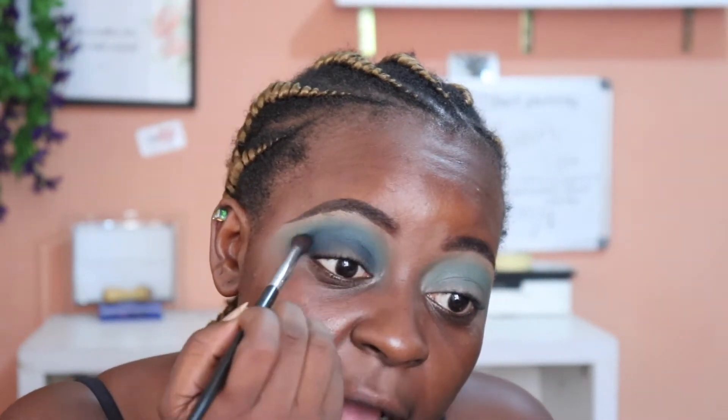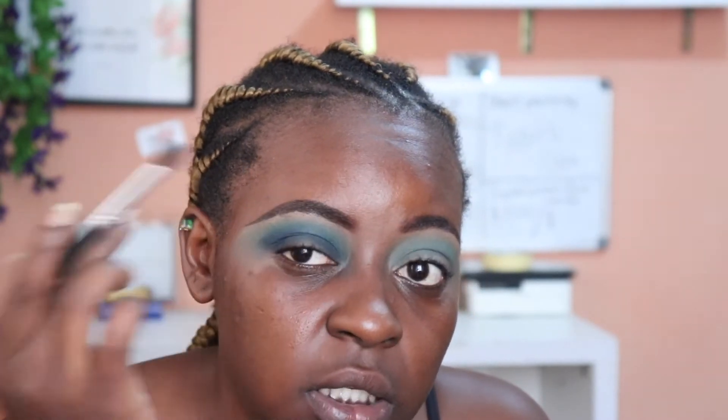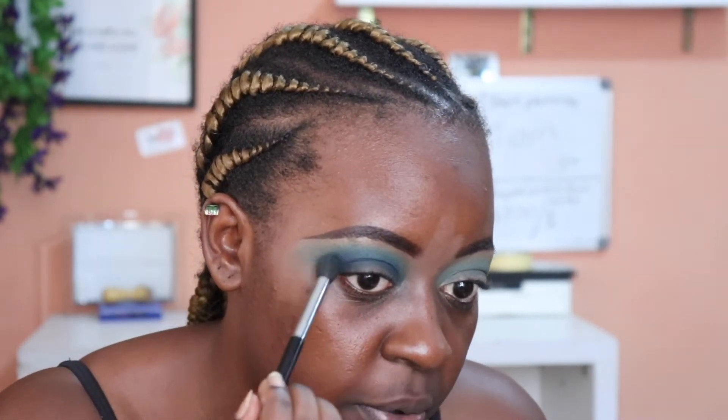Because of the way my eyes are, it's obviously going to get on my lid and in the transition area as well. Right there, that's where the darkness is ending, so that needs to blend. I'm going to take the brush we used before without adding any new product and buff that right there so everything blends out nicely.